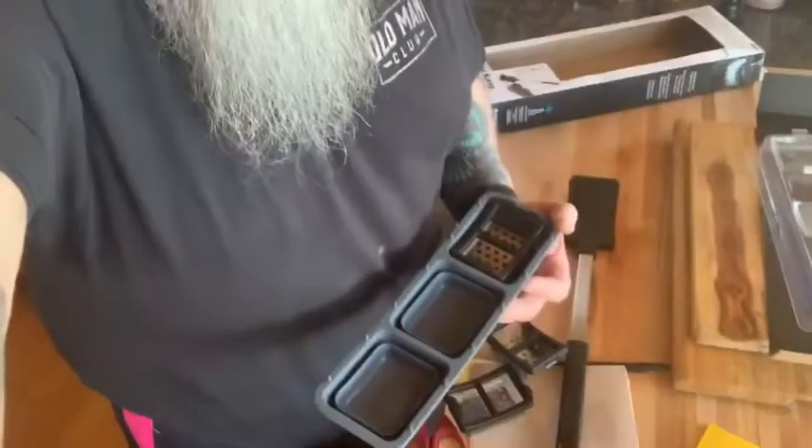My apologies to Josh for taking so long, but we're gonna check this thing out and give it an honest review. I'm gonna fill it up with water, maybe read a direction or two — maybe not — and then I'll bring you back when I show you how everything goes together.